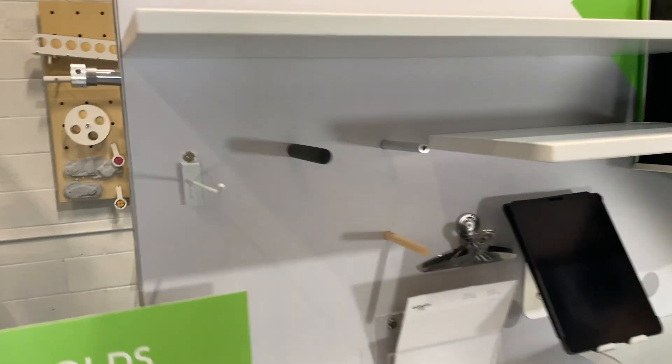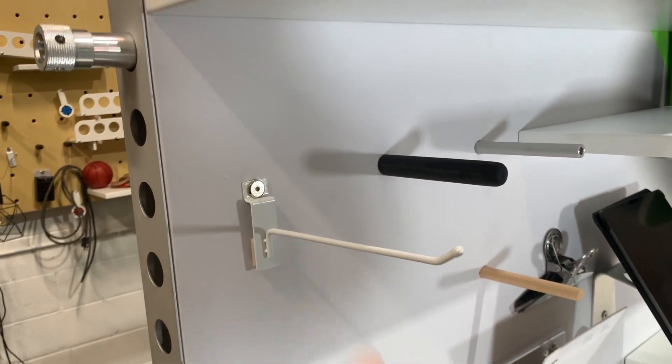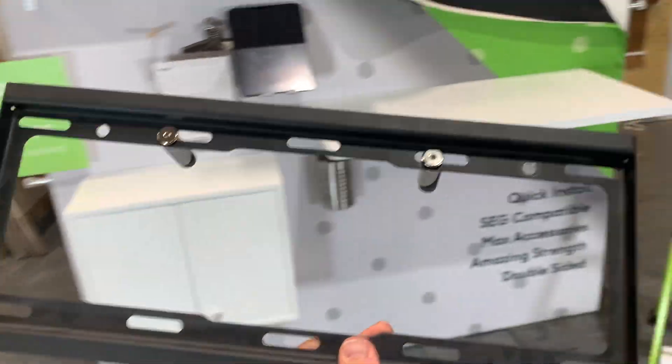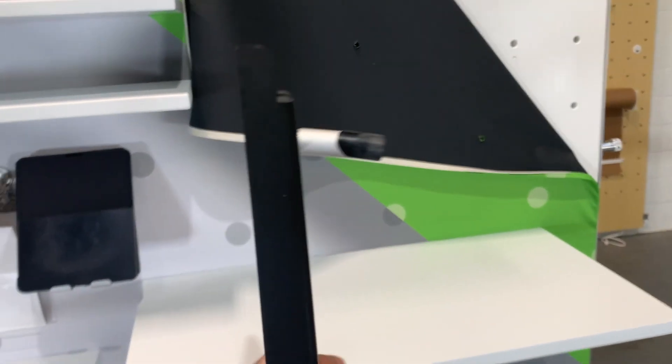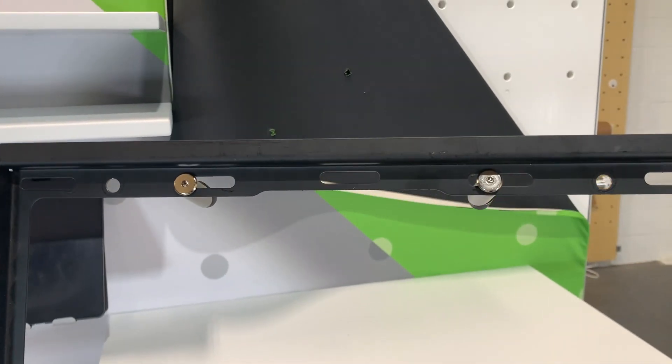Showing you some of the accessories: here's a standard retail pin with one of our locking pins in it. And here is the TV monitor bracket that I had hanging up — it's just using two of our small flush mount pins. Anything you can put a hole in can hang on the system.